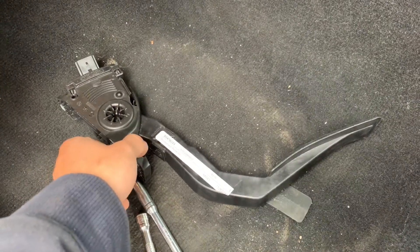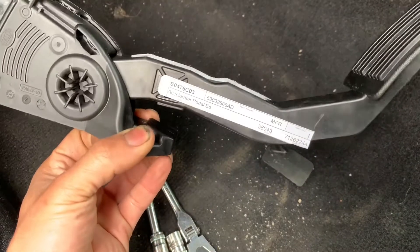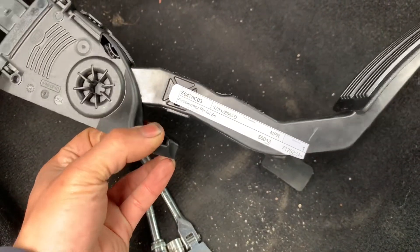I have a 2013 Jeep Wrangler Sport here, 3.6 liter. I'm replacing the acceleration pedal sensor.